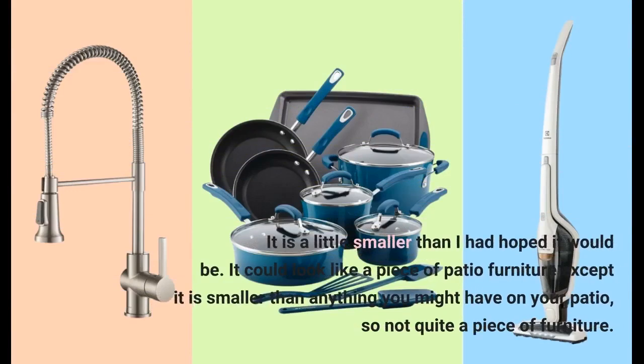It is a little smaller than I had hoped it would be. It could look like a piece of patio furniture, except it is smaller than anything you might have on your patio, so not quite a piece of furniture.